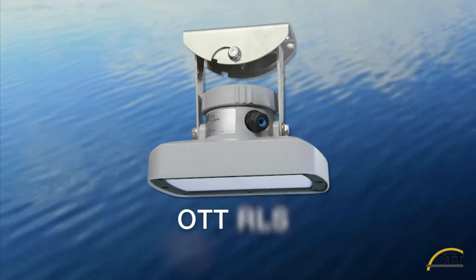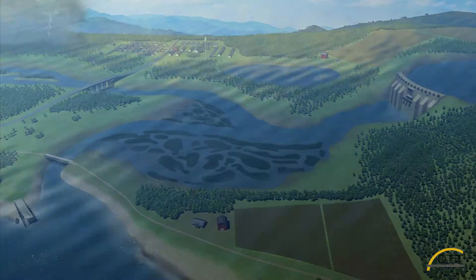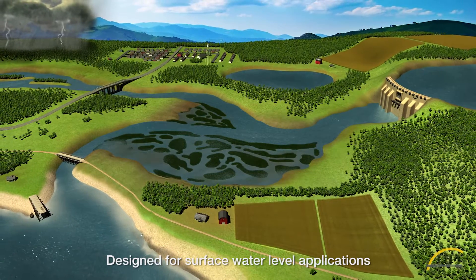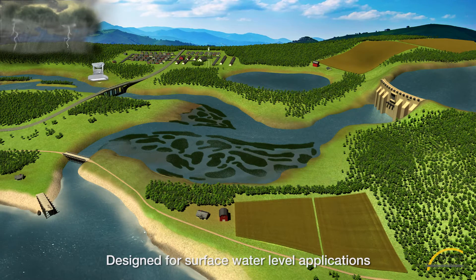Measure surface water level using the non-contact Ott RLS radar level sensor. The Ott RLS was designed by hydrological experts for use in a variety of surface water level applications, including measurement of level in streams and rivers, lakes and reservoirs, and tide level monitoring.